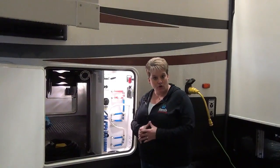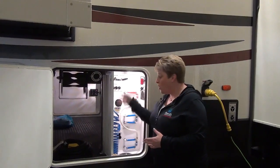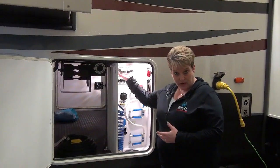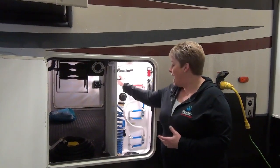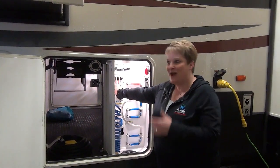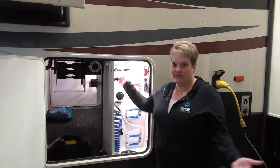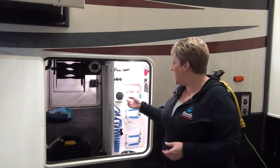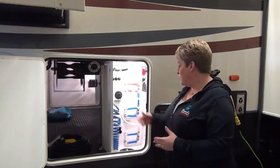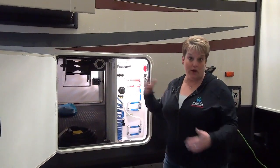On the roadside of the Silverback 37 MBH, here is the service center. It's all enclosed and heated. Your tank valve poles are up here, so they're all enclosed. You can actually also run your slide-outs from out here — maybe the marriage saver, because you don't have to be inside the trailer to put your slides in or out. You also have your city water connection, black tank flush, outside shower, and quick winterization.